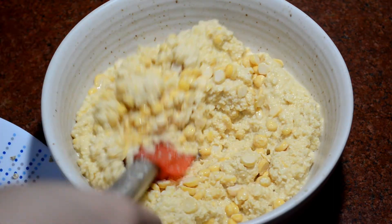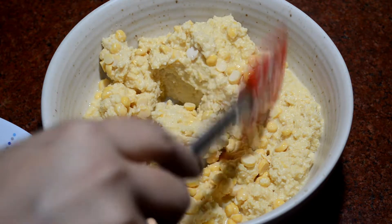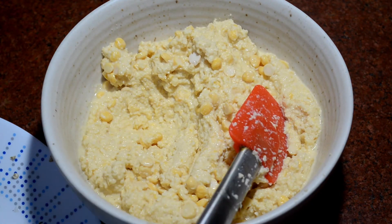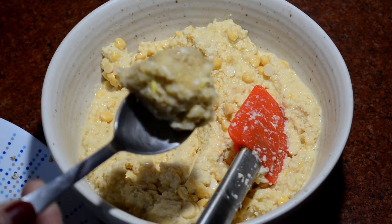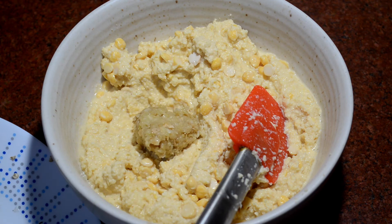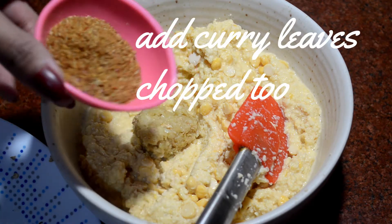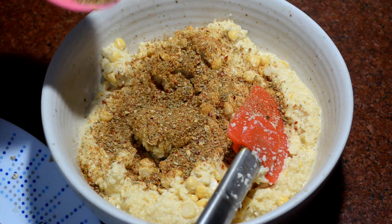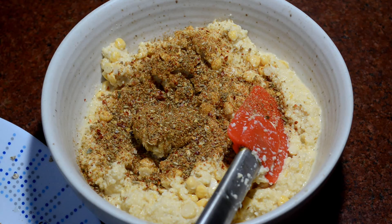Let's mix it well. I am adding the dry masala into it. We have added the soft flavor in it.